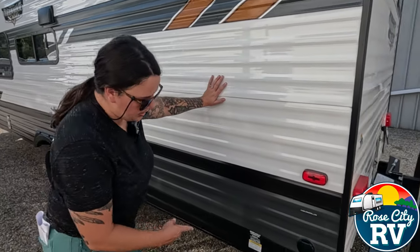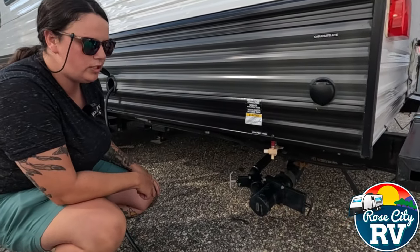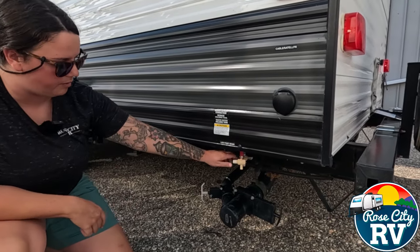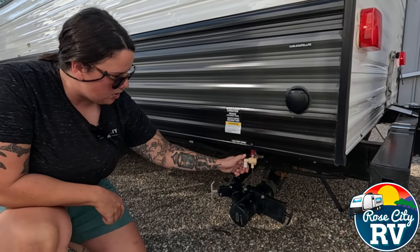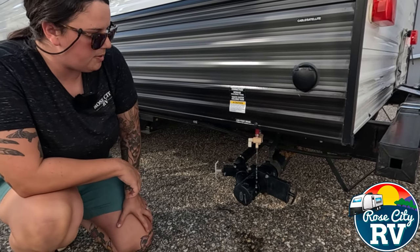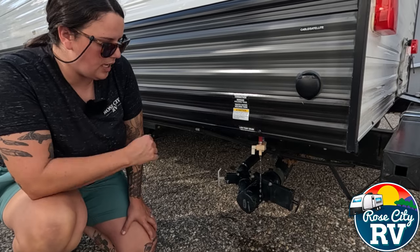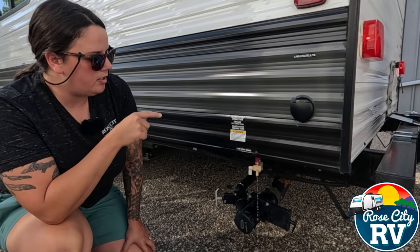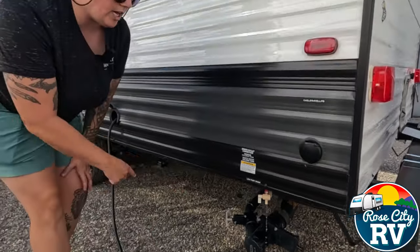Next thing we're going to do is come over here where the low point drains are. Mostly every coach I've ever seen has these — I can't say all of them, but this is going to be the lowest spot for our plumbing. I'm going to open them up and let whatever water is in there drain out. The reason I do that is so that water doesn't instantly start mixing with my antifreeze, and the antifreeze won't get to these low points if they're not open first.